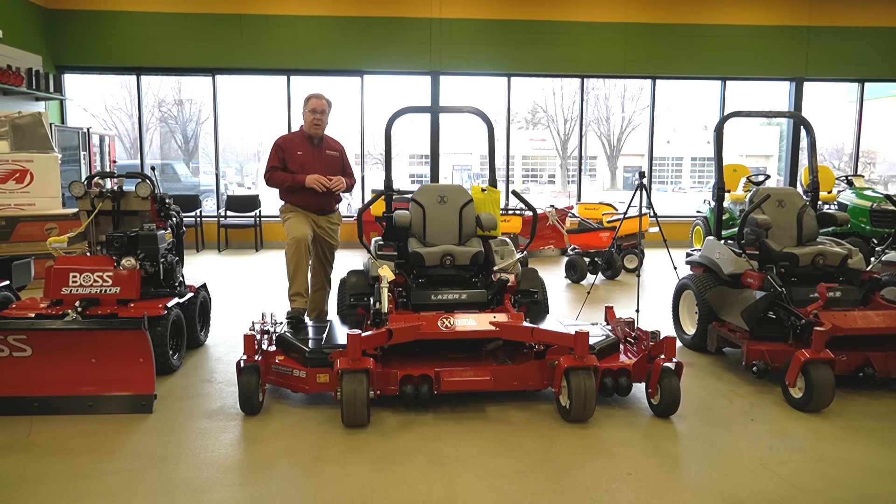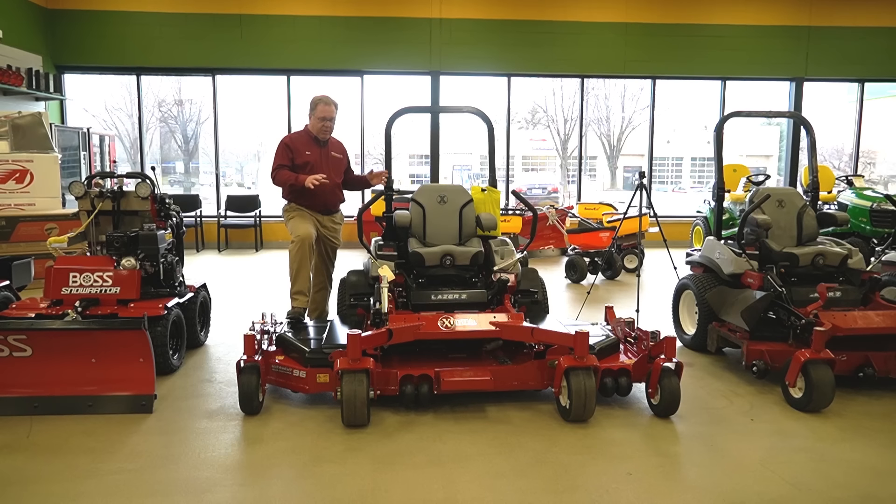This particular unit is powered by the Kohler fuel-injected gas engine. This is also available with diesel — you have the advantage of a little better fuel consumption, more durability, and more torque. So if you're into some heavier cutting, the diesel may be something to consider. But don't be afraid of this gas engine — it's got the power to get the job done. It's really something you may want to consider as another addition to your commercial fleet.